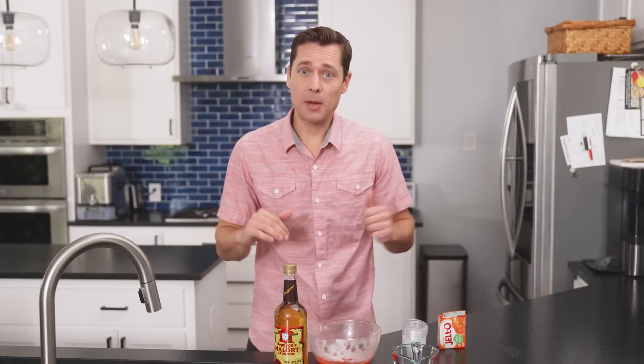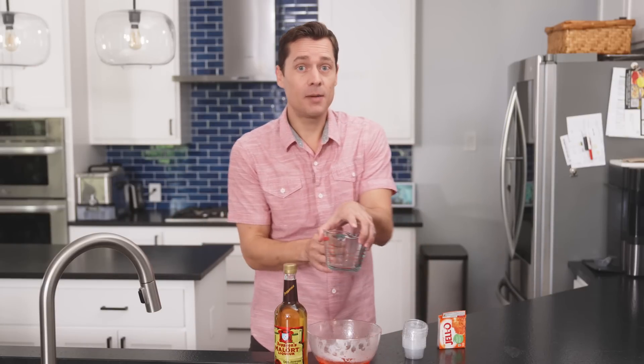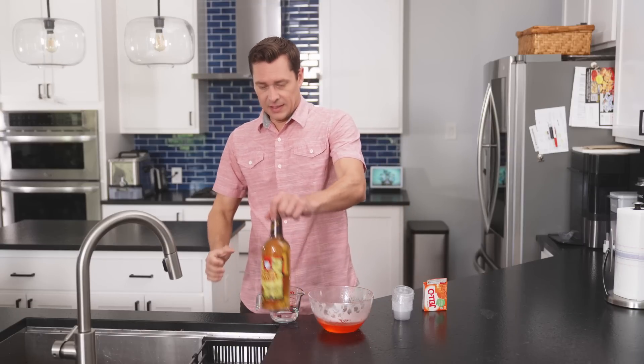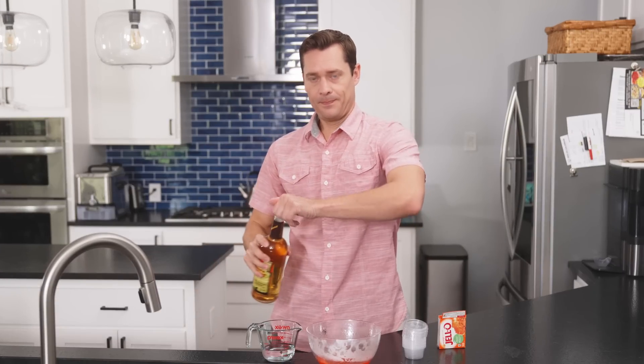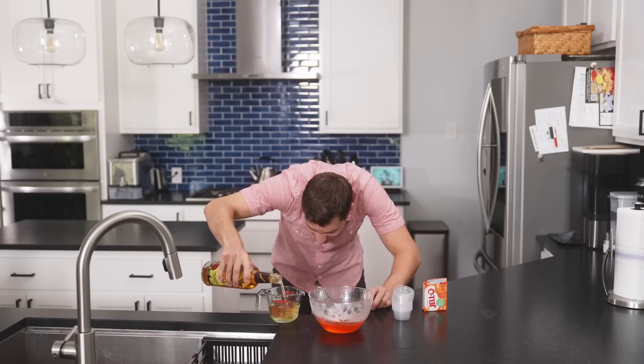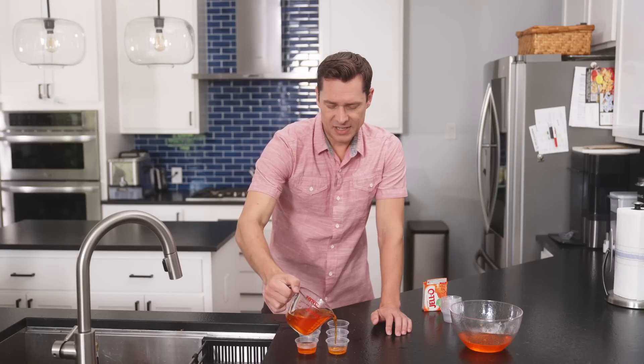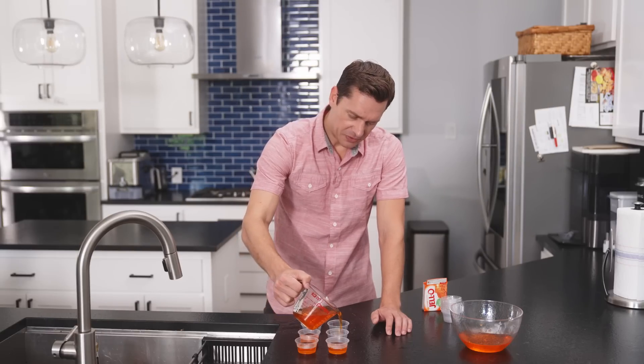Recipes say half a cup of vodka, or the liquor of your choice, and half a cup of cold water. So let's get half a cup of water and half a cup of Malort. I feel like a chemist of some kind — a chemist of anger and sadness. I'm sorry, future self.